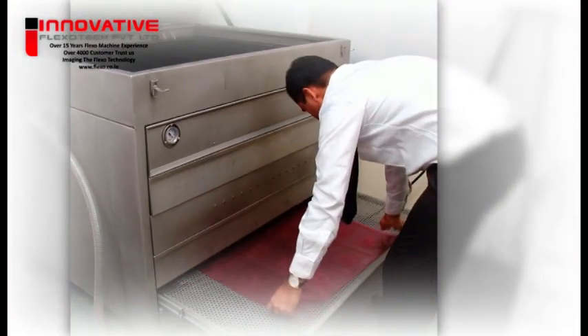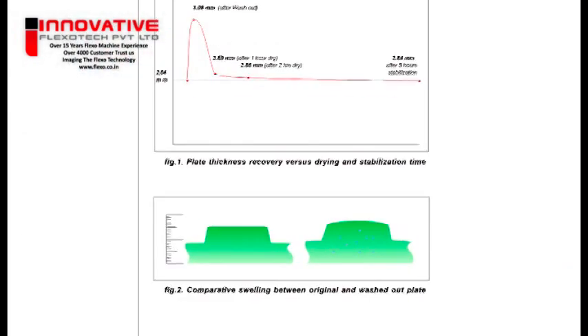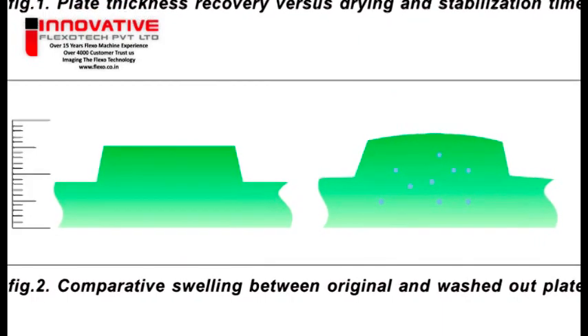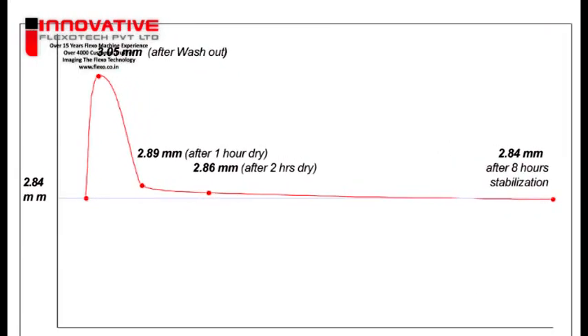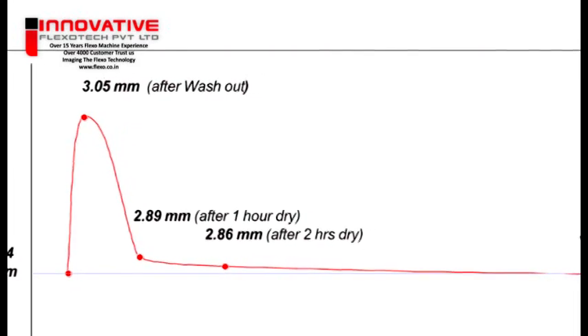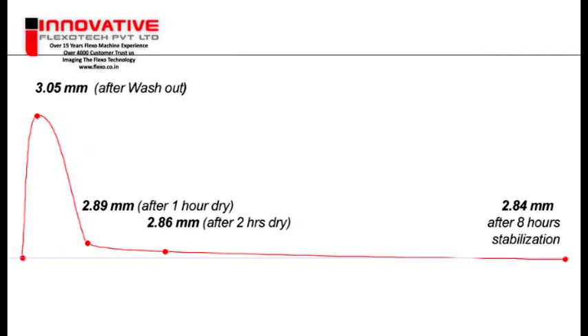Drying and stabilization. Drying and stabilization time is required after the washout process to remove excess solvent kept within the plate. After washout, the plate is swollen by up to 10% of its thickness by solvent from the bath. This excess solvent must be removed to restore the original plate thickness. The plate is dried with hot air at 60 degrees centigrade for 1 to 4 hours depending on plate thickness and solvent type. The last residues evaporate during a resting or stabilization period of at least 8 hours. Higher drying air over 70 degrees centigrade is not acceptable due to shrinking of the base film or PET.